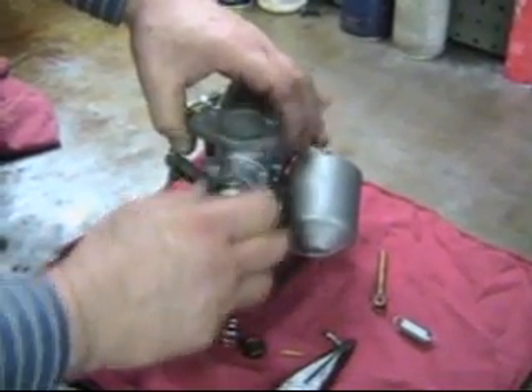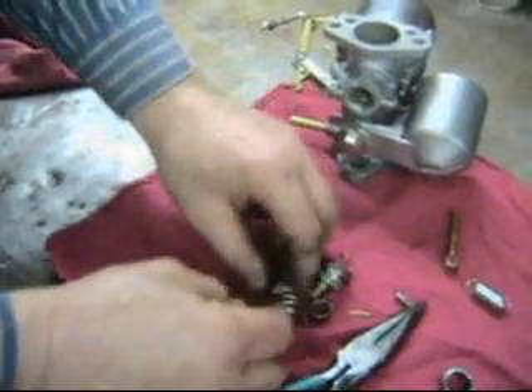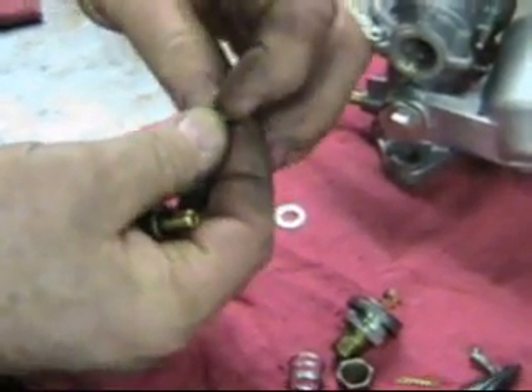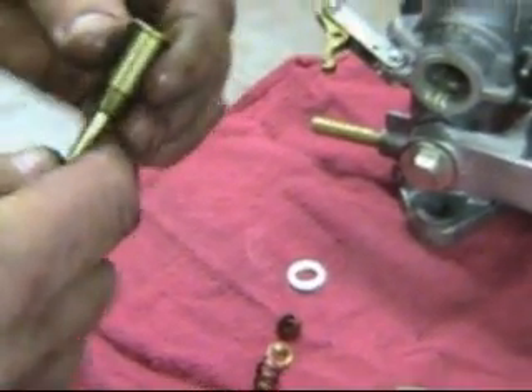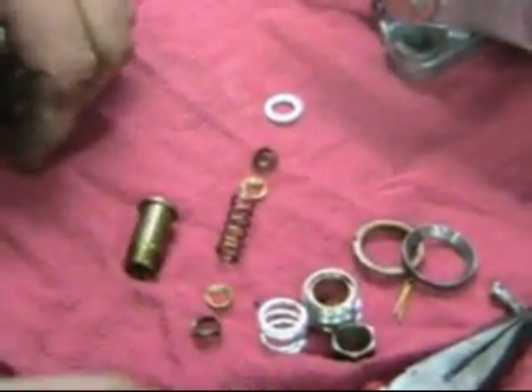We'll take off our bottom nut here and shake out the top jet bearing. Here on top of our top jet bearing we have a washer, the top jet bearing itself, and underneath the top jet bearing we have a piece of cork which has already been in there, a piece of cork, and a brass washer that goes up against the cork, another spring. We'll push the other cork out, and here we have our other piece of brass washer and our other cork, and that all fits inside this assembly here.